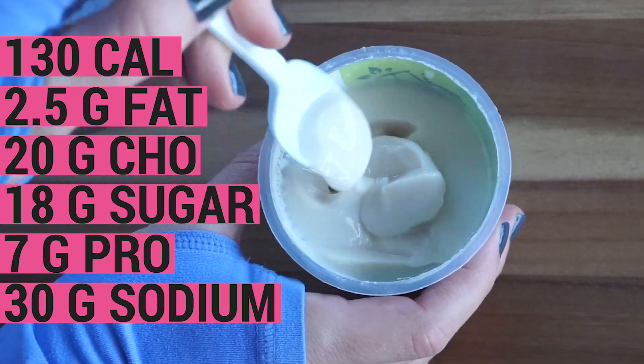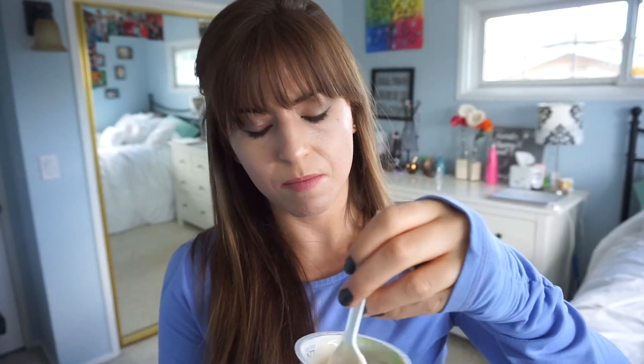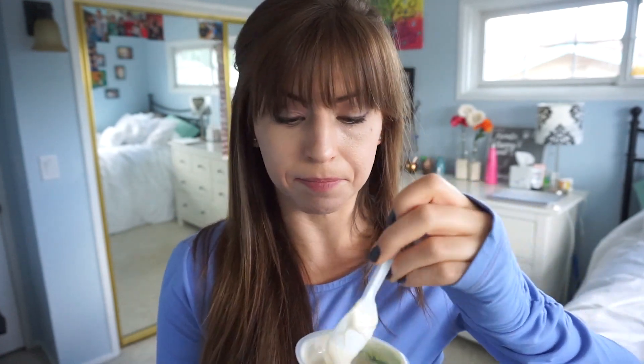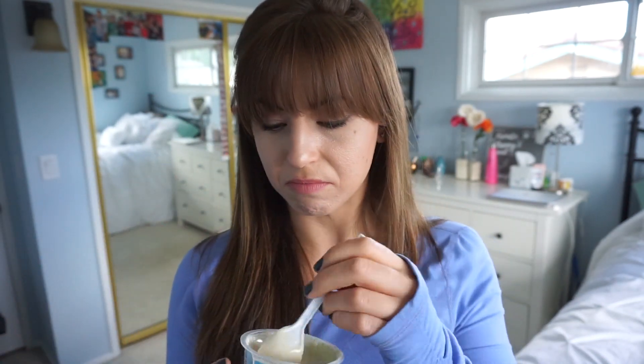This one is the Stonyfield Organic Osoy Vanilla Soy Yogurt. It's got 130 calories, 2.5 grams of fat, 20 grams of carbohydrate, 18 grams sugar, 7 grams protein, and 30 milligrams of sodium. It is kind of a gooey, glue-like consistency. It doesn't have a good beginning taste and it doesn't have a good aftertaste. There's a little bit of vanilla flavor, but it's got so much sweetness that it's a little bit overpowering. This is not one that I'd probably eat on a regular basis.